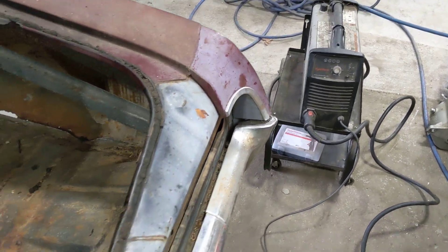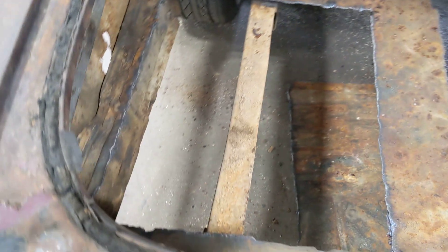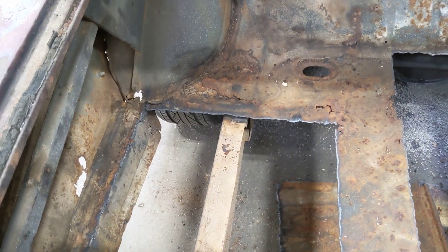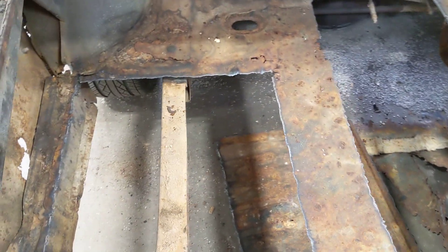Here's what we've got going — starting to cut some of the rusty areas out of the trunk. You can see the frame here; the frame looks good from all I can tell. It doesn't look like there's any rust in the frame, which is great news.